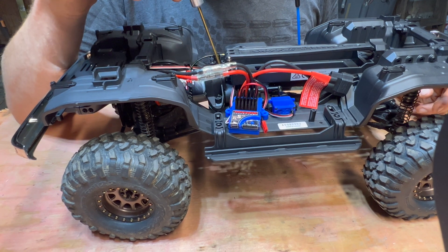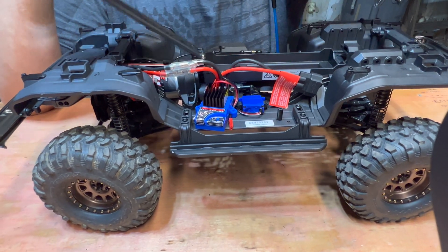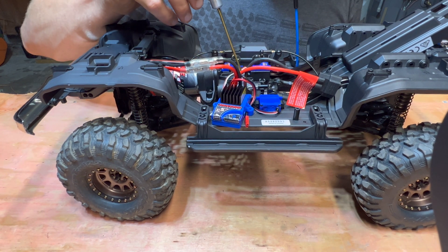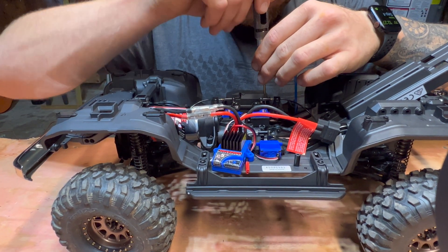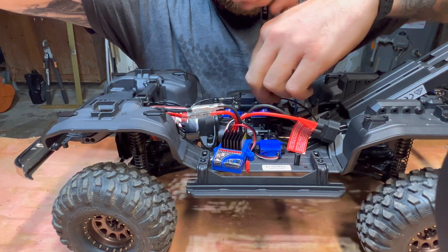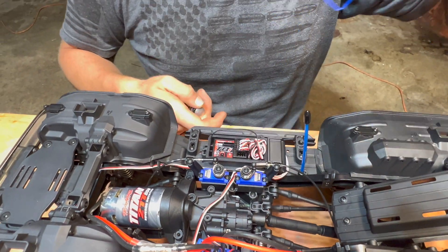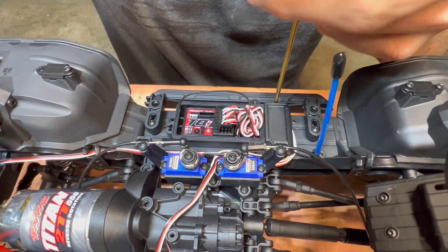There are three screws across here that hold the motor in place. And then to make it easier, if you pop this open, there are two screws in here so you can get the battery tray folded out of the way. There was a zip tie here that was clipped off. So we'll start by removing the receiver box cover. Save this — you need this. This is the waterproof gasket.